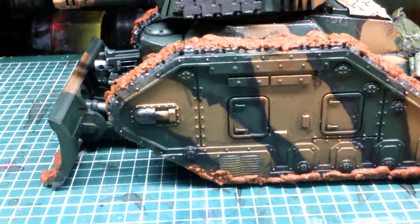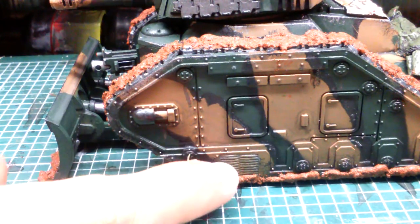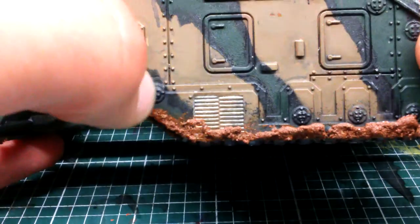Then we turn to the side and we have some more weathering on the bottom of the tracks. You can also see there are some rust effects on the main hull.